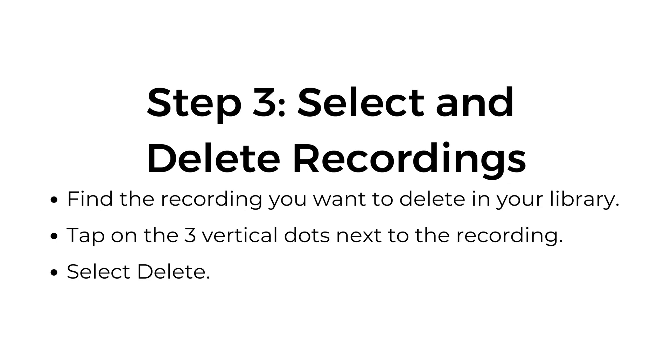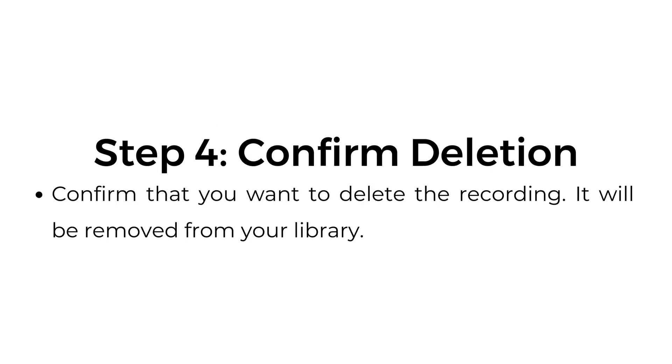Step number three, select and delete recordings. Find the recording you want to delete in your library. Tap on the three vertical dots next to the recording and select delete. Step number four, confirm deletion. Confirm that you want to delete the recording. It will be removed from your library.